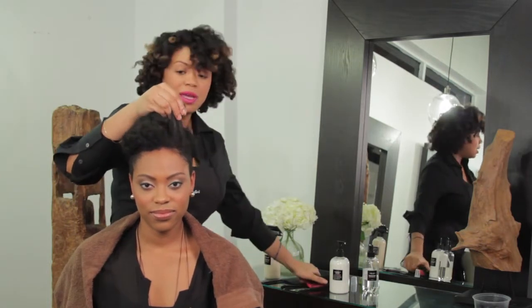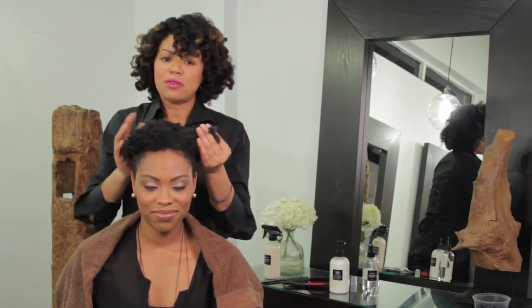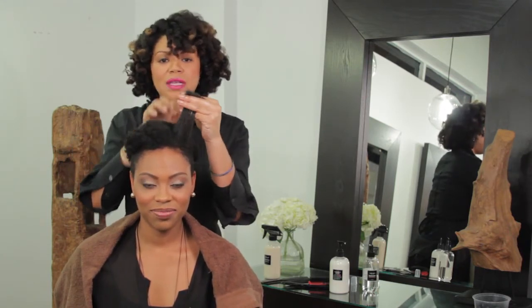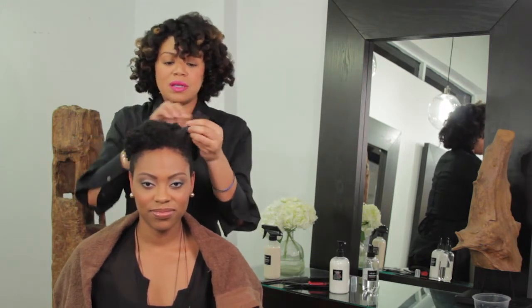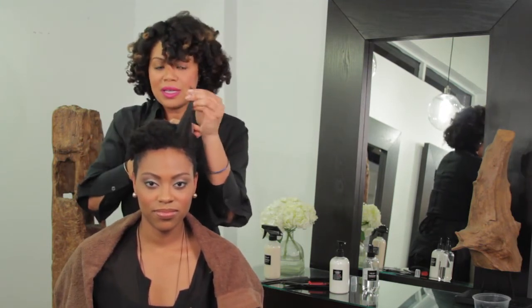The next tip is to make sure that your ends have been properly trimmed. There's nothing worse than a twist out or any afro style with really bad ends. Make sure that every three months you've dusted off the ends of your hair. This is something you can do at home or you can go into the salon. The key is to make sure that the finished look is completed with great trimmed ends.